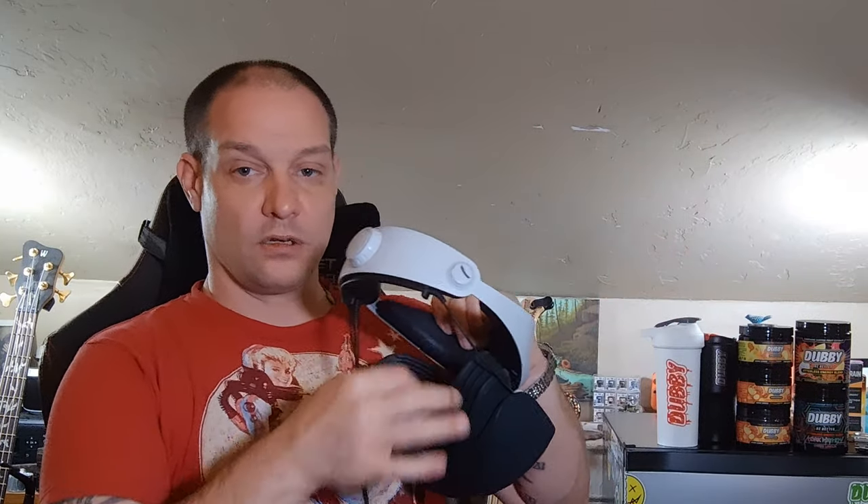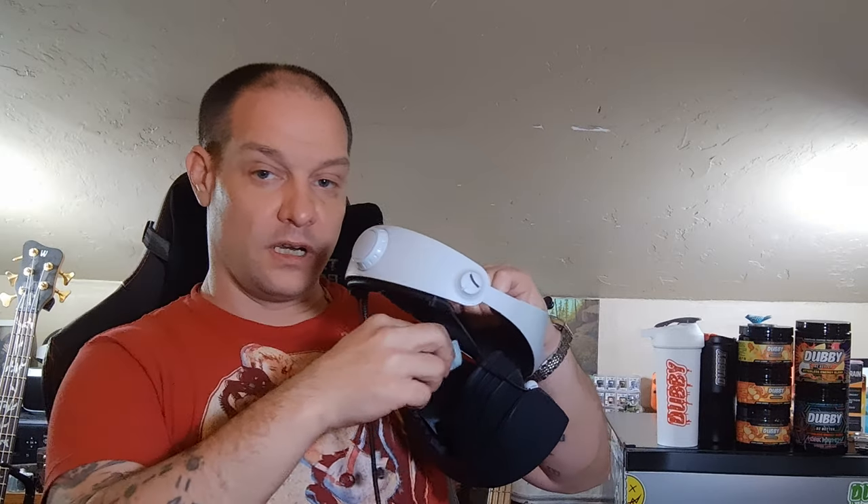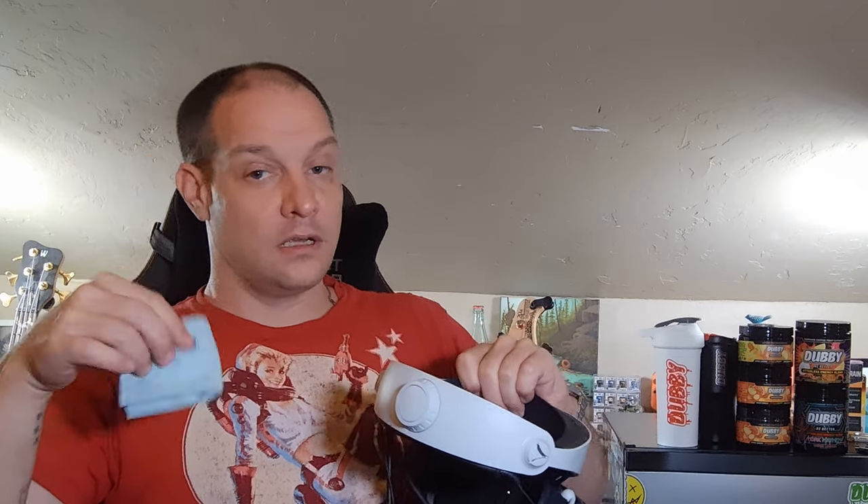Always make sure to clean in circular motions, starting on the inside and working your way outside, so that any dust and debris works its way out and doesn't get stuck in your lens area. Really small, gentle circles. I've had no problems doing that with my PSVR 2 for over a year, and my Quest 3 for about three or four months.